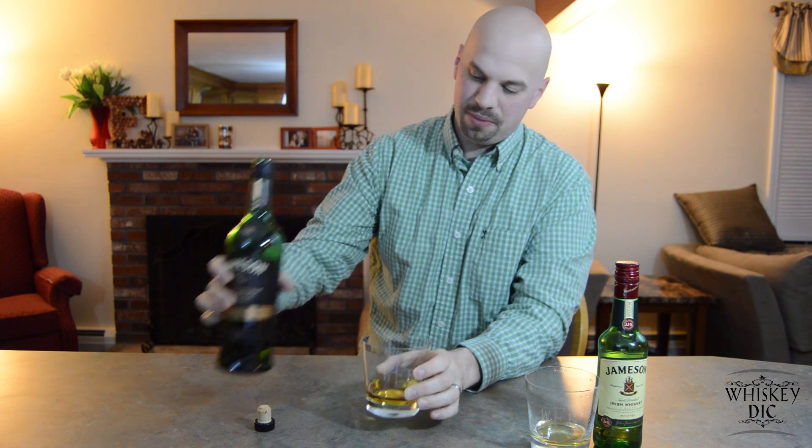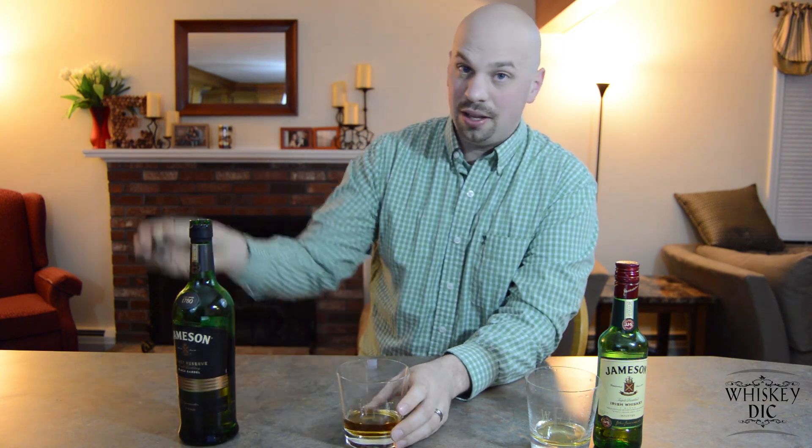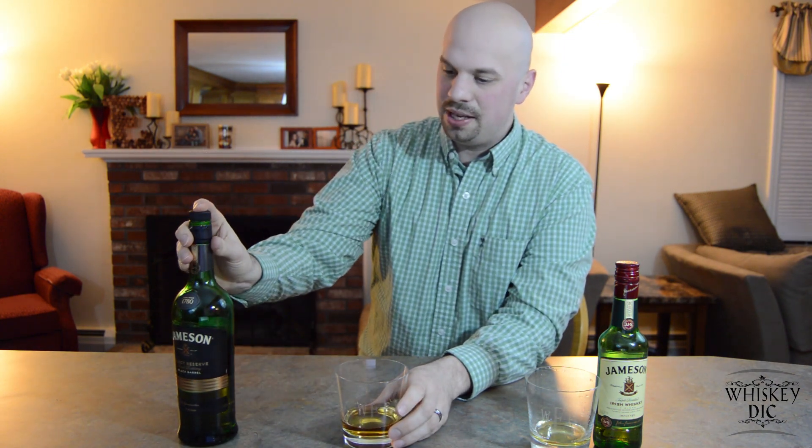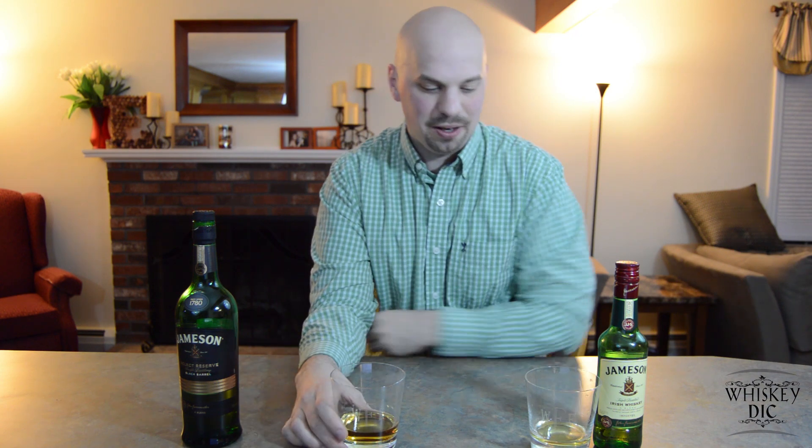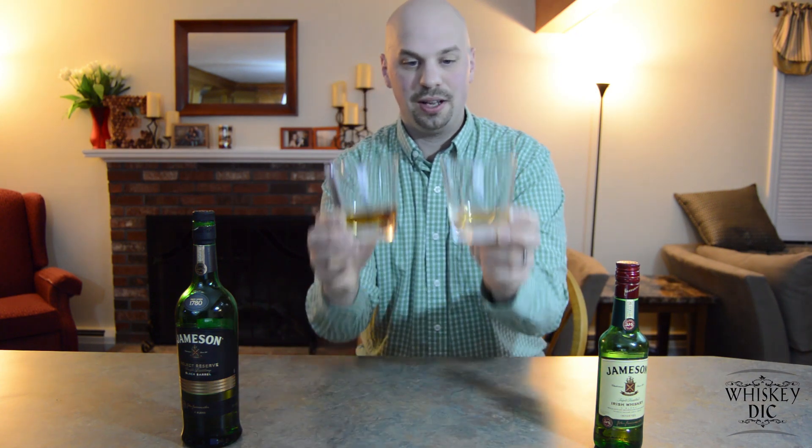So let's go ahead and pour some. The reason they call it Black Barrel is because they char the barrel that they're going to age it in one extra time. Now these barrels come from Kentucky, most likely from that Jack Daniels plant that we were talking about last week — they send those barrels all over the place. You'll notice the difference in color — considerably different. This actually looks a lot more like Jack Daniels, still a little lighter than Jack, but anyway.